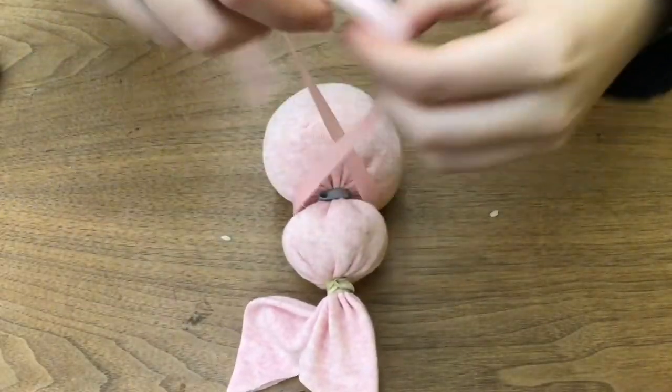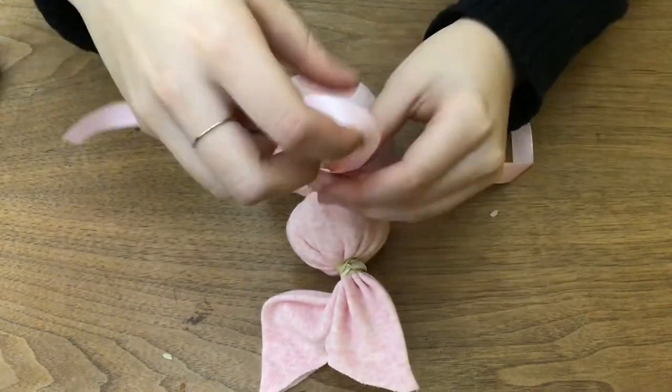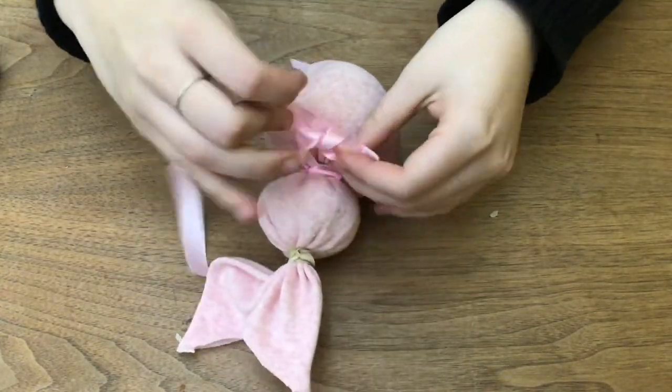Then take your ribbon and make a little bow tie for the bunny. Make sure it's not too big because it's a small bunny, so just cut off any extra ribbon that you have and make it a small bow.